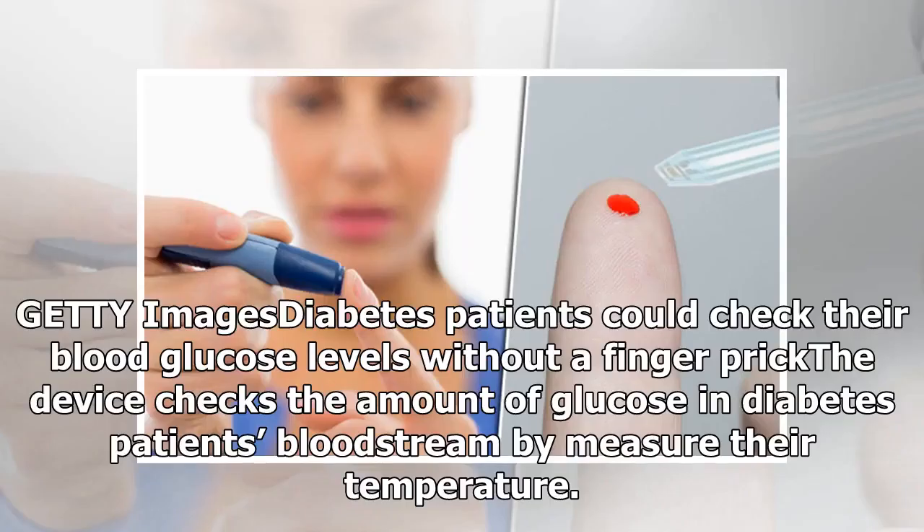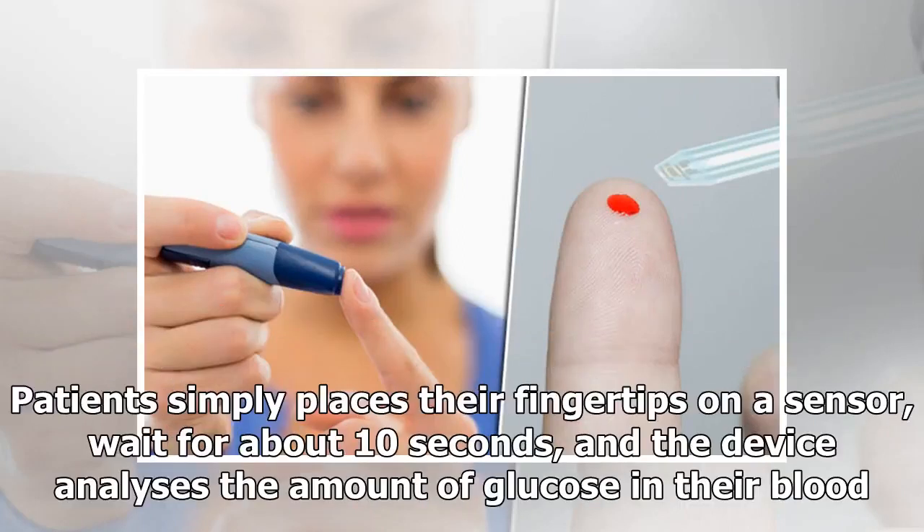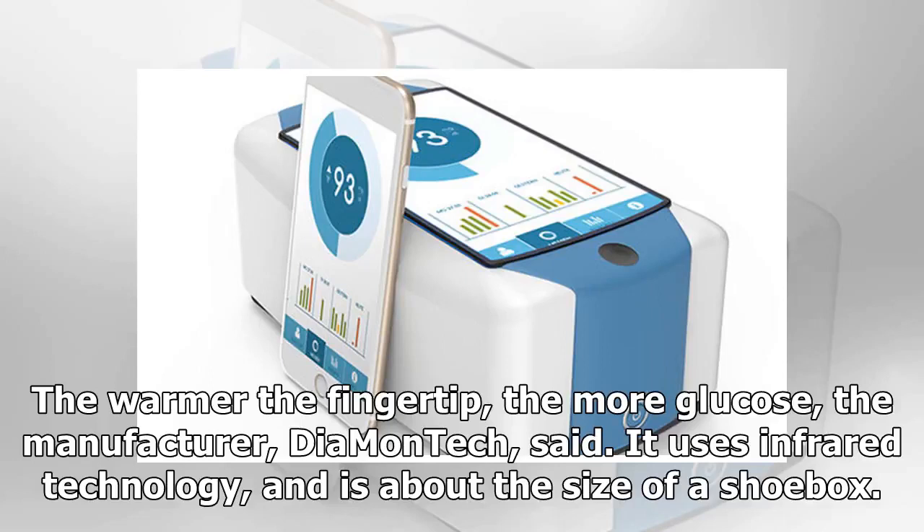Diabetes patients could check their blood glucose levels without a finger prick. The device checks the amount of glucose in a diabetes patient's bloodstream by measuring their temperature. Patients simply place their fingertips on a sensor, wait for about 10 seconds, and the device analyzes the amount of glucose in their blood — the warmer the fingertip, the more glucose.